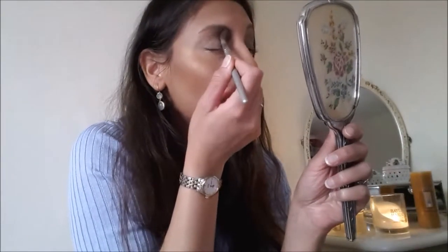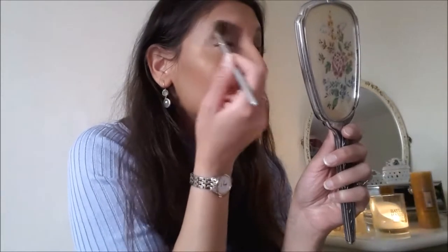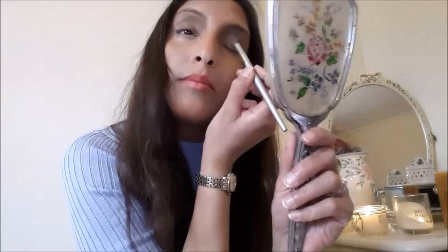My brows were done a couple of days ago but I feel like she really massacred them — I asked for thick Instagram brows and she thinned them out so they look like a line. I'm going to draw them in a bit and define them. Now with eye color — I'm going into the Estée Lauder Bronze Goddess palette with this really dark shade in the crease. It's very pigmented so I'm taking a little at a time and blending it into my crease area.